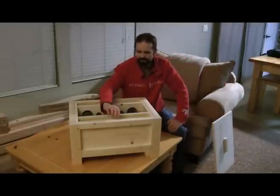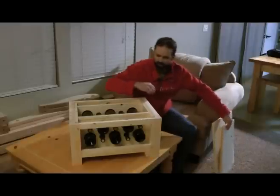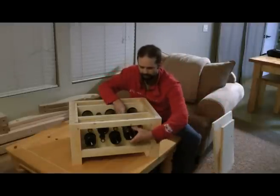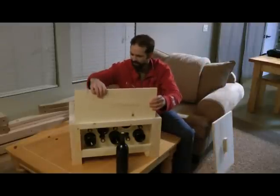What you're able to do is just pull a bottle out whenever you want, and then you can slide your panel back in.